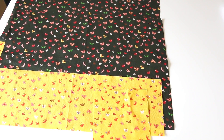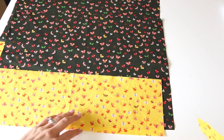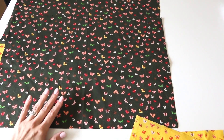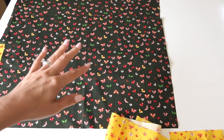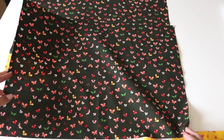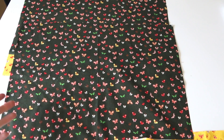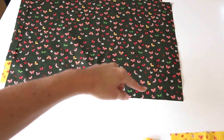Here we are for skirt number two in the summer skirt series. This one is going to be similar in construction to the first one. Here we are with our main piece of fabric. I am making this one a little less full than the first one, partially because I wanted to only use a half yard of fabric for each — fabric one and fabric two. So this is going to be cut at 20 and a half wide by 14 long. This is for my daughter's measurements. The main fabric is 20 and a half by 14 inches.